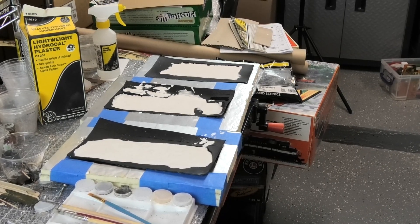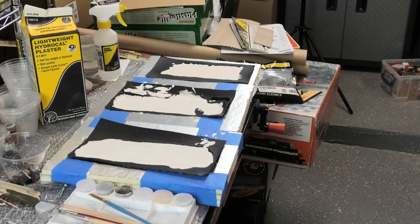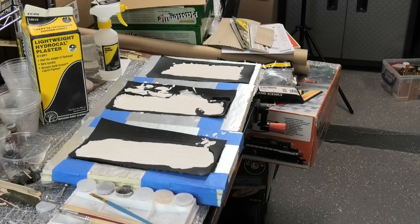In an earlier video, I talked about my plans to use some of these rock molds from Woodland Scenics to create some rocks that will go up against the backboard for the Polar Express traditional O-gauge model train layout. I've started that today and I did three batches of Lightweight HydroCal in order to fill these three molds.